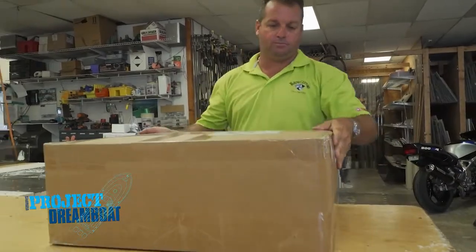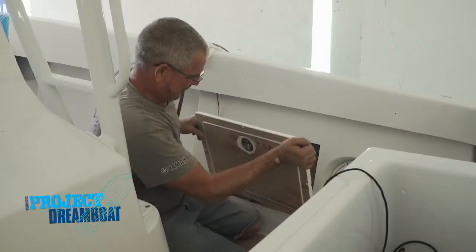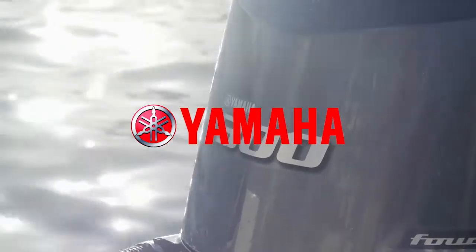When we return, Brian and the rigging crew at MCU install custom storage boxes in the 28-foot Carry project. This segment brought to you by Yamaha — reliability starts here.